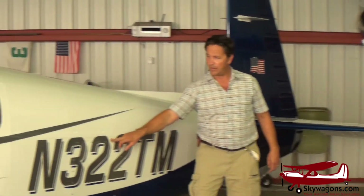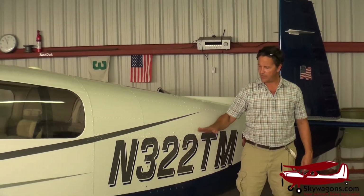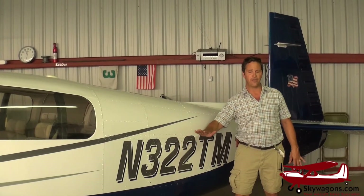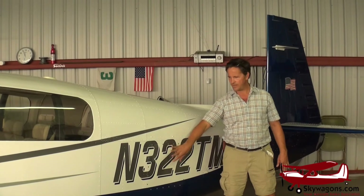This is a ground service plug for providing 24 volts to run avionics. This panel is on all Mooneys. Inside here is oxygen tanks, battery, avionics bay, drivers, and servos for the autopilots — just access. It's very useful to have.